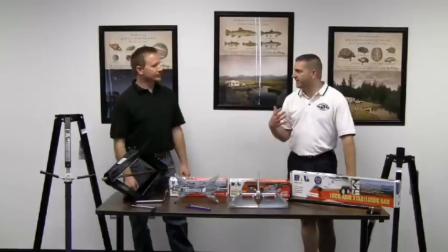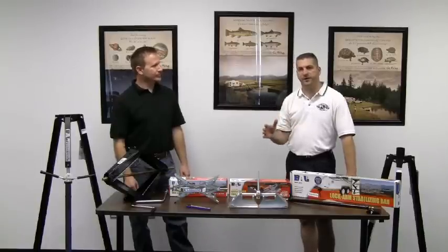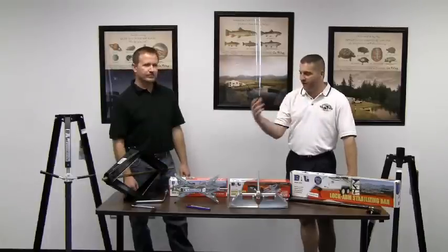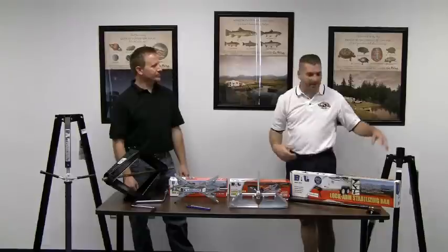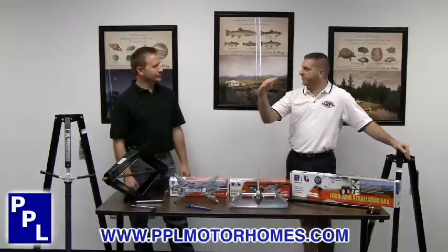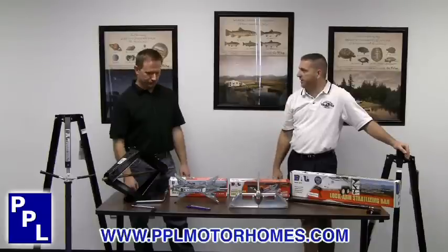What we're going to be talking about today is stabilization for fifth wheels and travel trailers. Here at the dealership, we have customers all the time asking us, do I buy chocks, do I buy scissor jacks, do I buy tripods? John, just go through with us where a customer should start on stabilization.